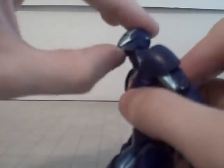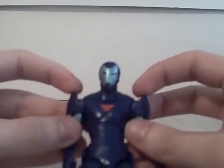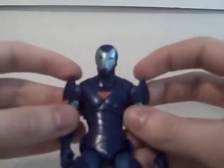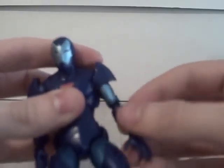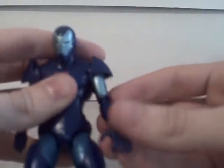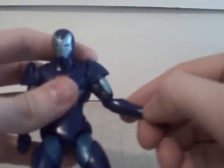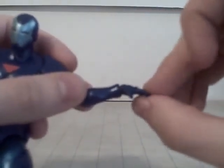Let's do some articulation. Head goes up and down, and 360 right here. The shoulder pads articulate, which is great for arm articulation - makes it a lot easier. Bicep turns 360. Elbow turns 360 with some scuffing of the paint, but I think you're fine. Double joint in the elbow. Wrist goes up and down like that and 360.